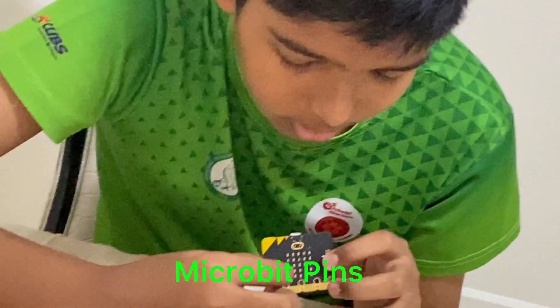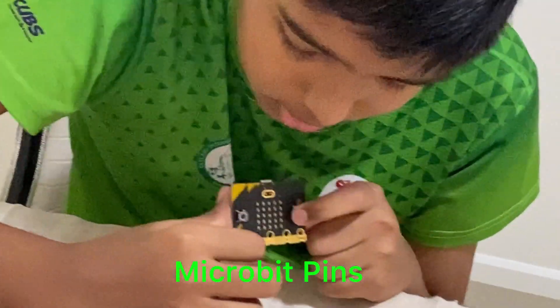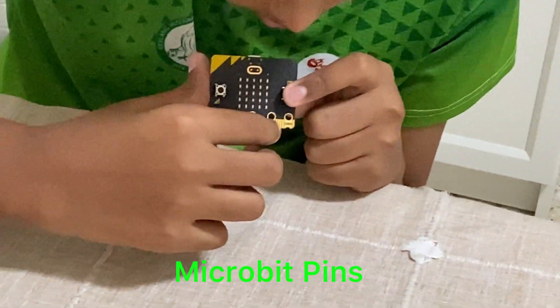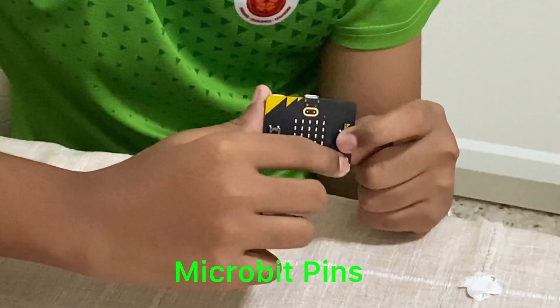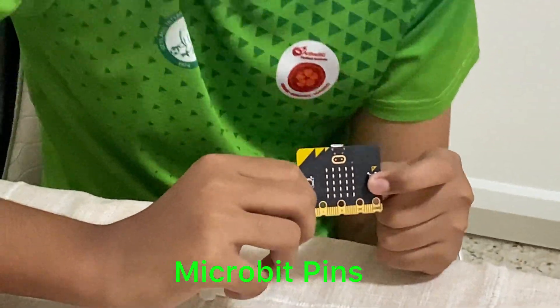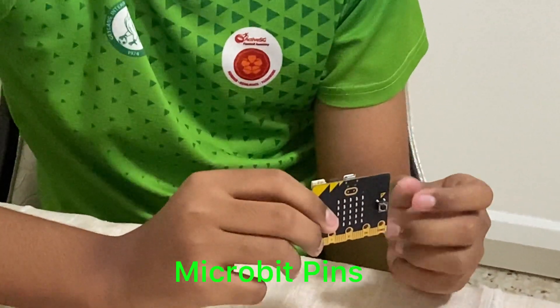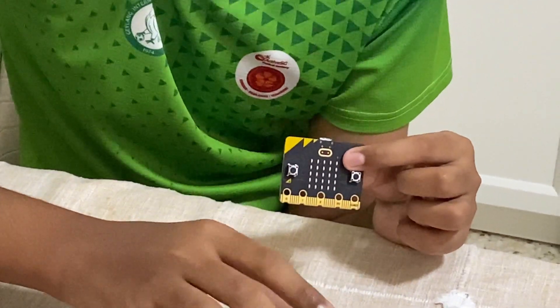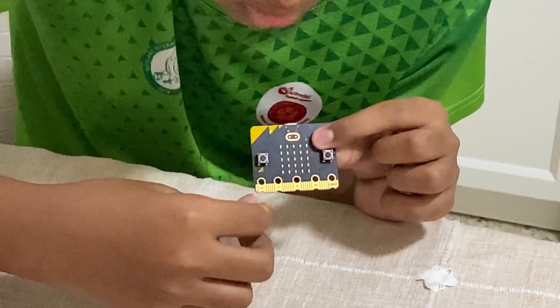From the front you can see there is this bar. These are called pins — pin 0, 1, 2, 3V, and ground. Ground is also known as zero volts. 3V and zero volts are used as the power. You must remember never to connect these two, otherwise it could cause a short circuit.